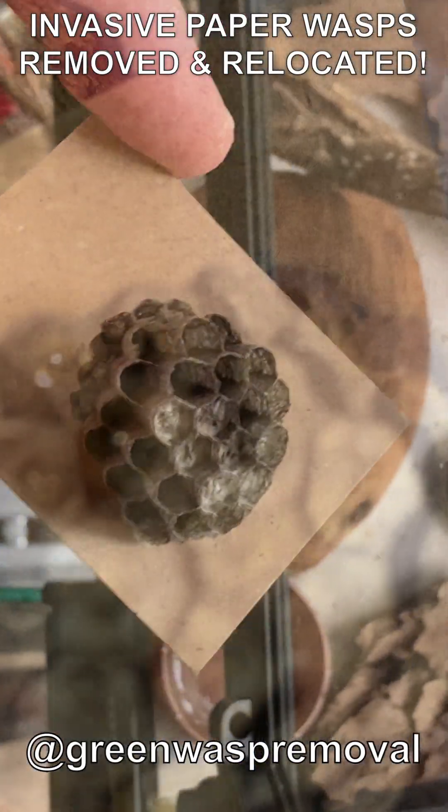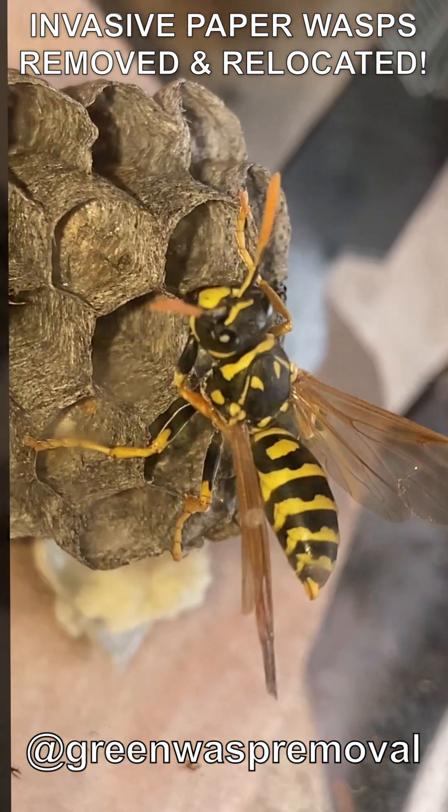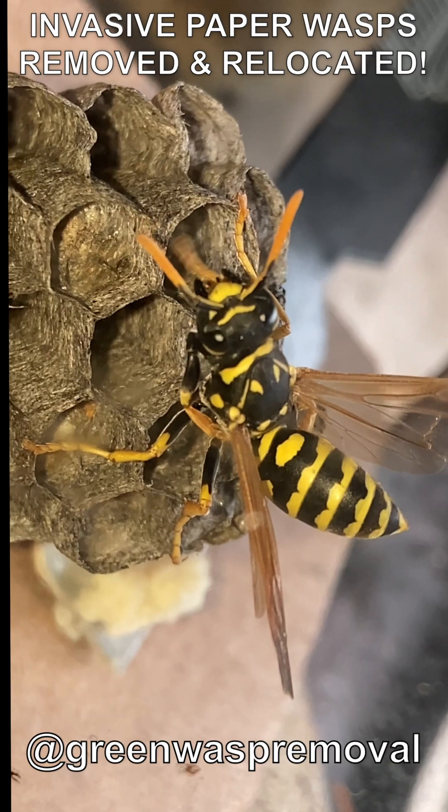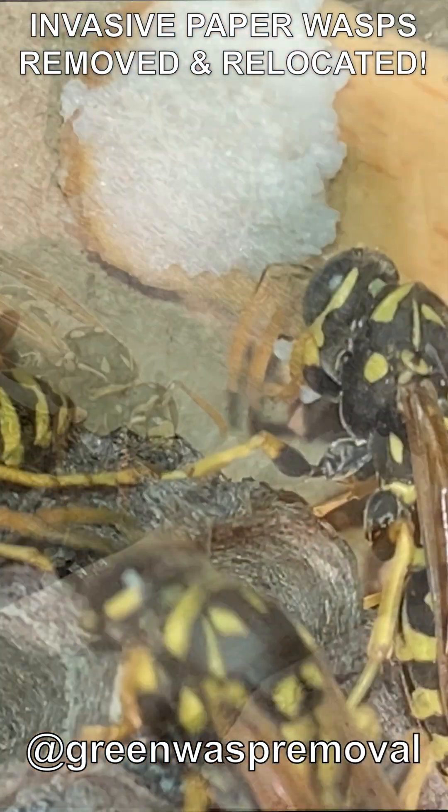We provided the foundresses with honey to eat and water to drink, and then we provided minced chicken meat for the foundresses to feed their larvae, to replace the insect protein they normally hunt in the wild.